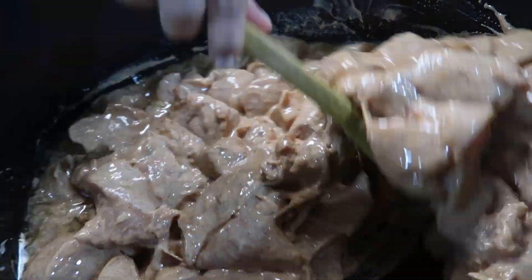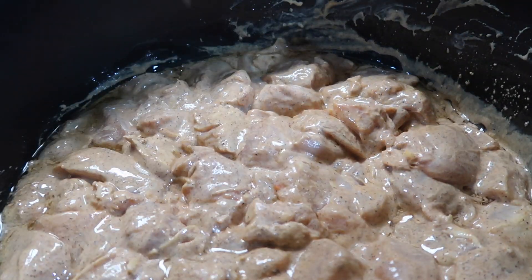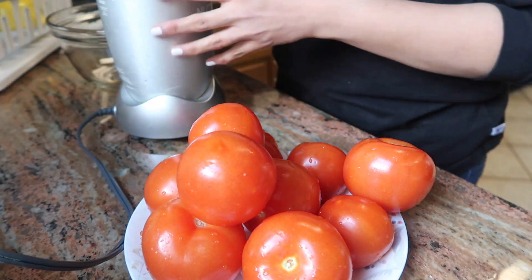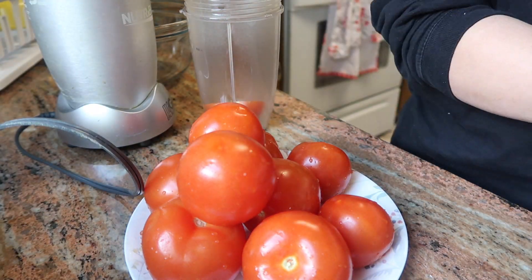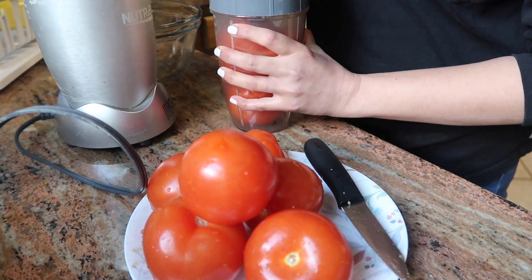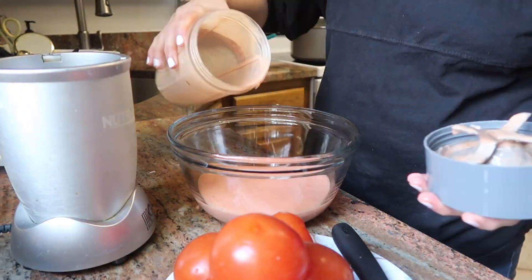I like to cook it in the pan so that it is more juicy and more flavorful. I will add about 10 tomatoes which I will make into a puree and add to the ingredients.